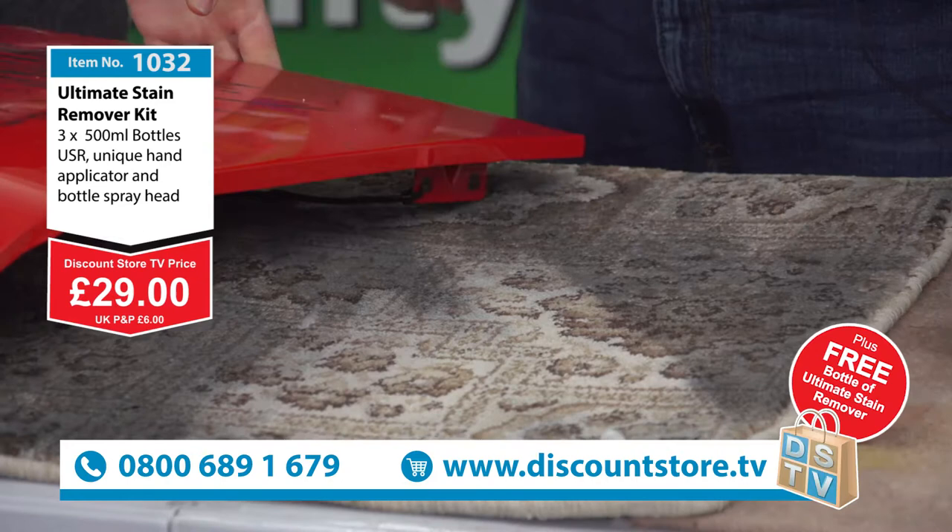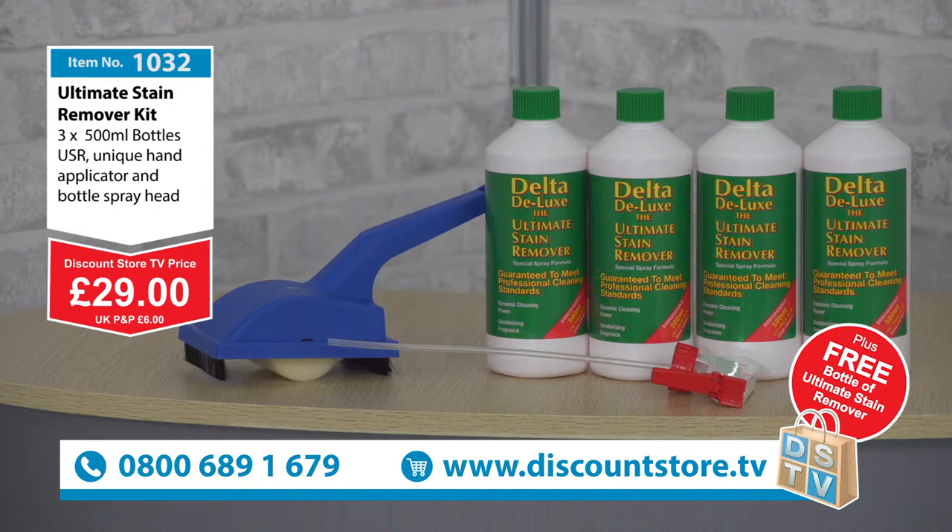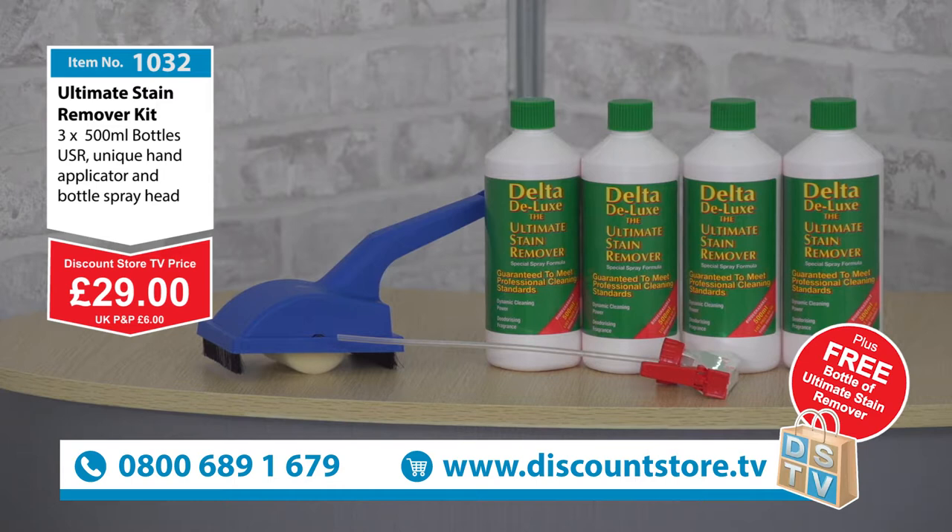Join us on the phone because that is an amazing deal — £29 gets you the four bottles, the spray applicator, and the hand applicator as well. What a fantastic deal. Charles, thank you so much for that. Keep on watching because we've got more amazing deals to come.